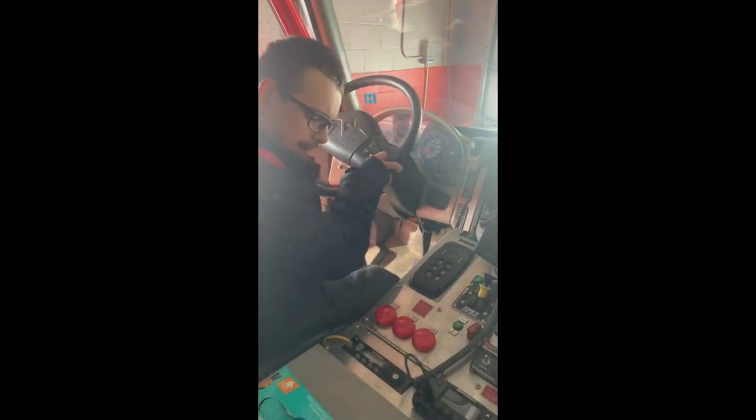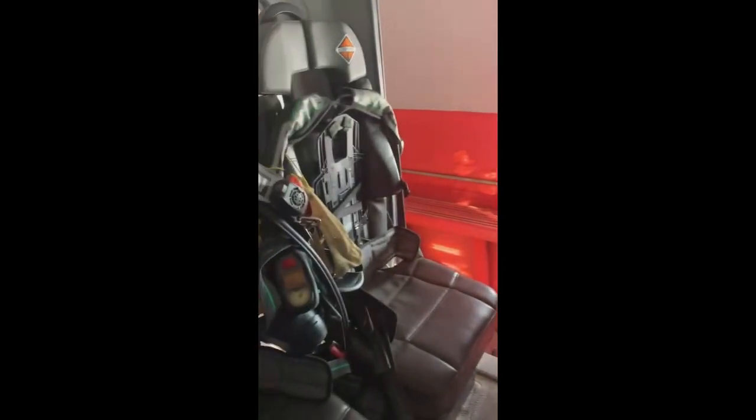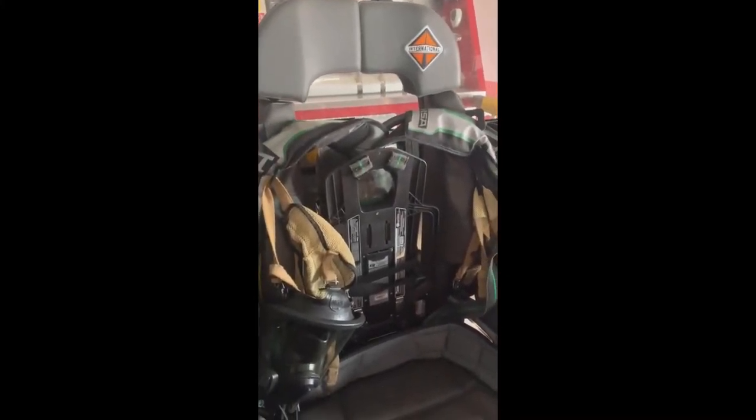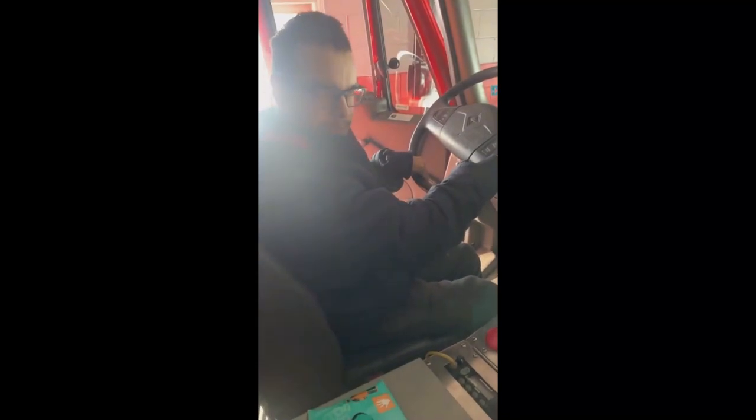Also, in the back of the seats, all the seats are equipped with the SCBA — which is Self-Contained Breathing Apparatus — to make quick access when they are going into a fire or somewhere with a smoke-filled house or building.